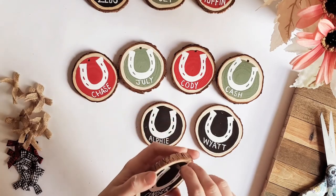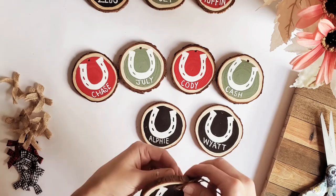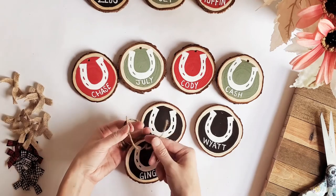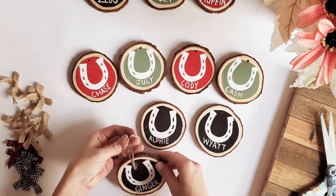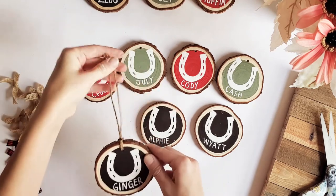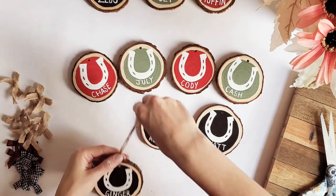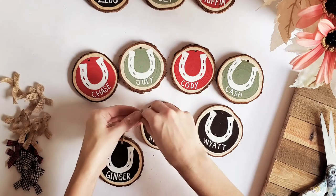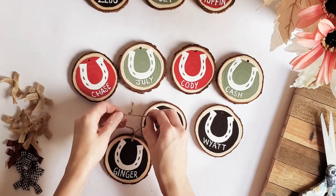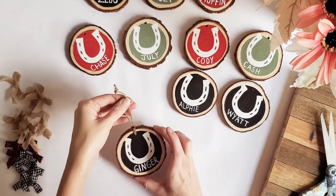Another plus about these wood slices from Amazon is that they were pre-drilled, so I didn't have to drill those holes myself. You just run your twine through until you get your loop in the back, then take your two open ends and feed them through the loop, and pull it tight until it sits right on top of the ornament. Then tie a simple knot — just wrap it around, tuck those two open ends together, pull it tight, and there's your knot. Now you have a hanging ornament.